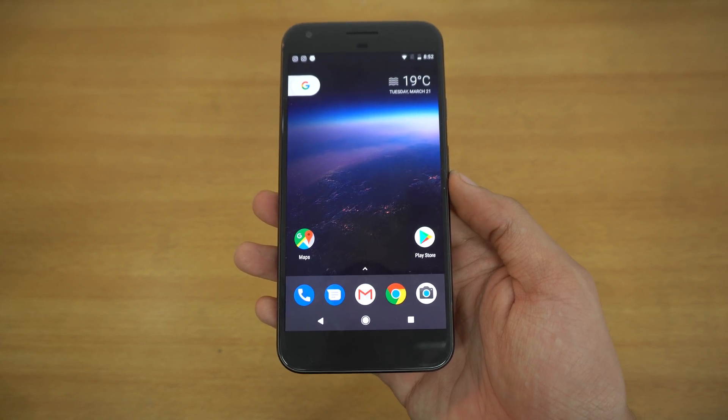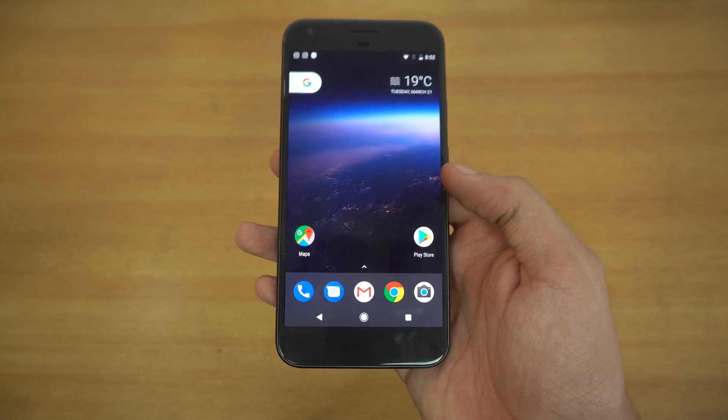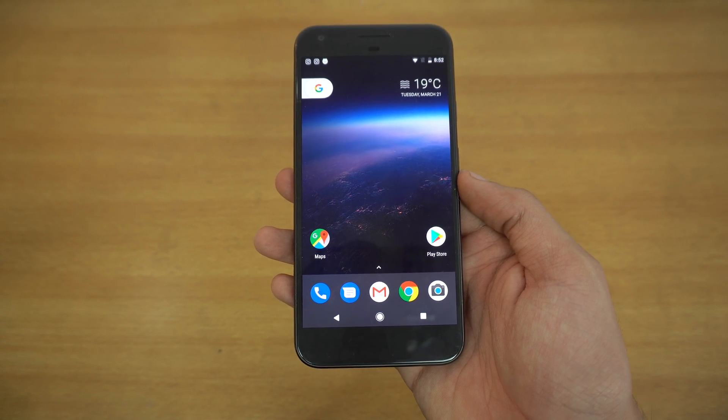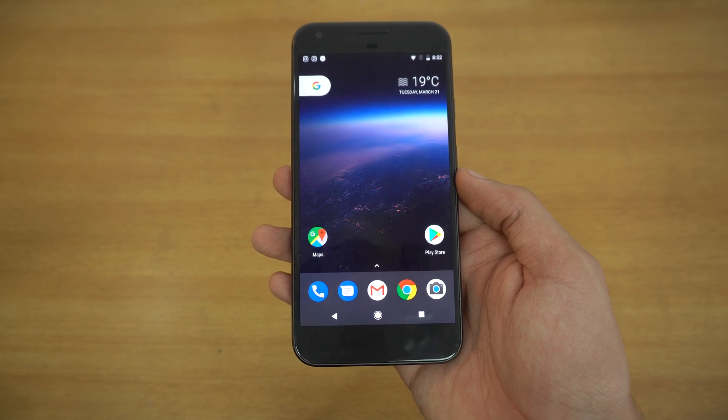Hey guys, it's time to do a full review of Android O, which I've just flashed on my Google Pixel XL. A lot of people are saying it's going to be called Oreo, but we don't really know what the name or version will be — most probably 8.0.